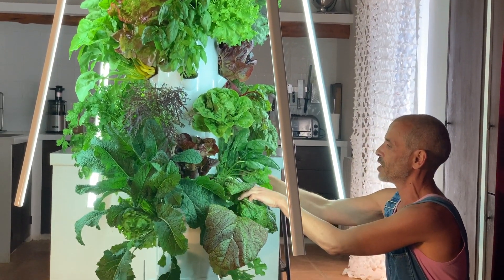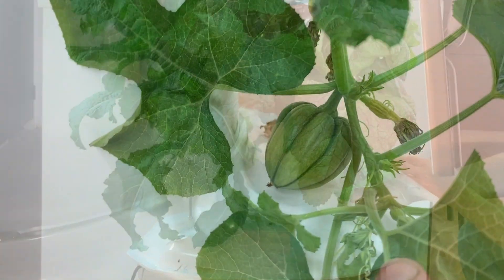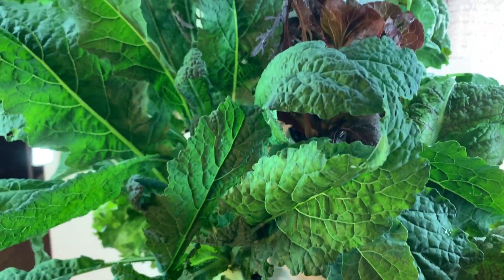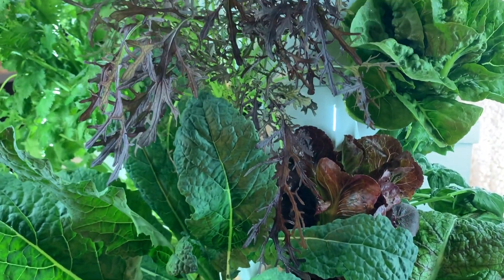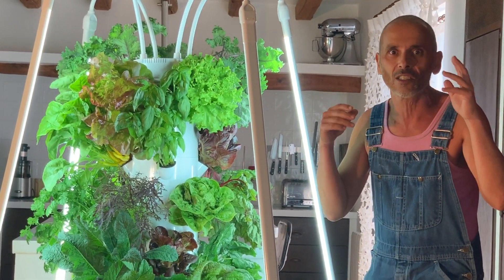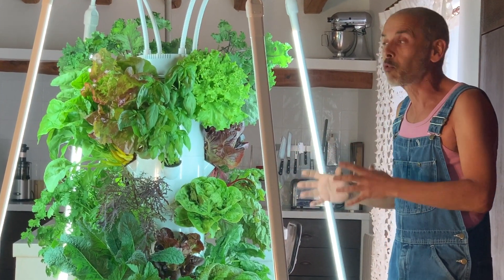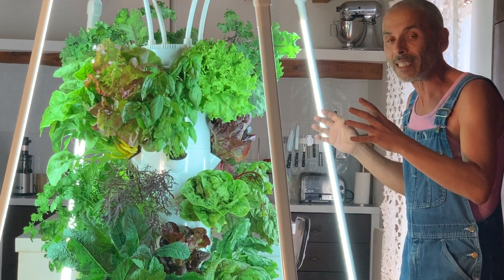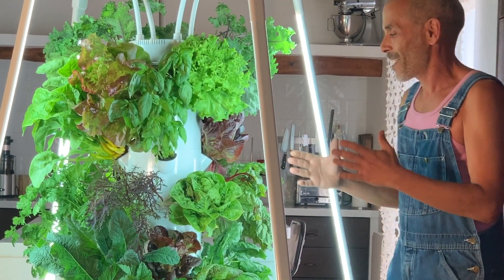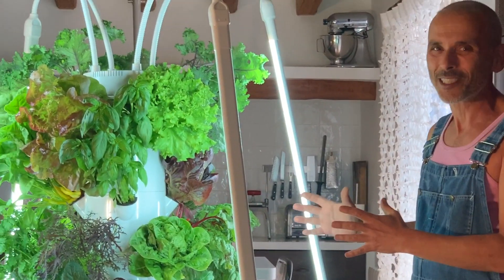We also have a loose-leaf lettuce, absolutely beautiful spinach, and one month later we even have an acorn squash growing. This is why I said earlier — this is not a kitchen toy, this is not one of those new Kickstarter mini hydroponics for the kitchen. This is professional equipment adapted for home use. It's a food machine. It's called a Tower Garden.